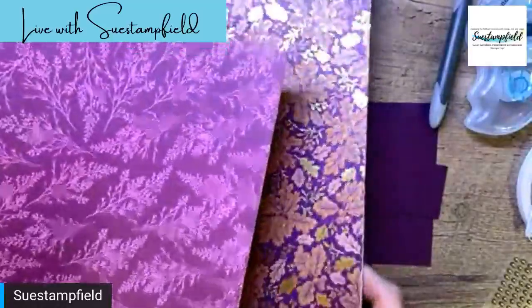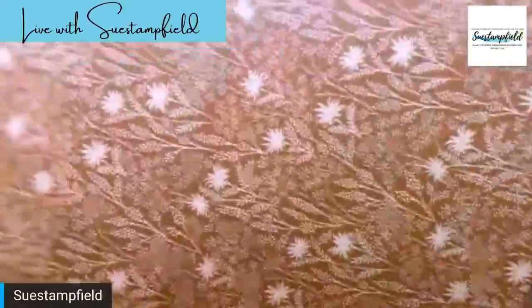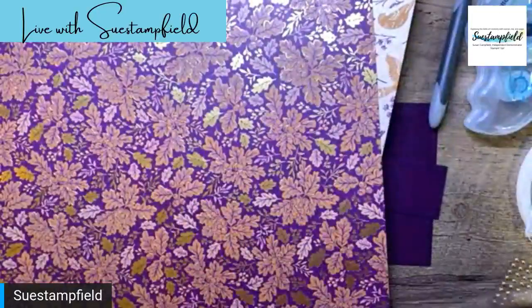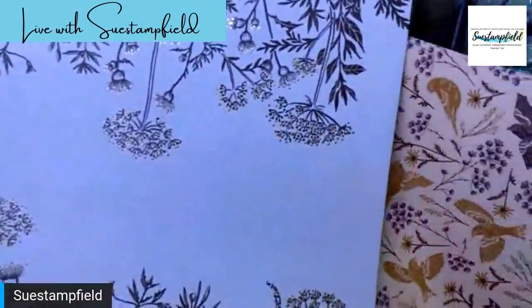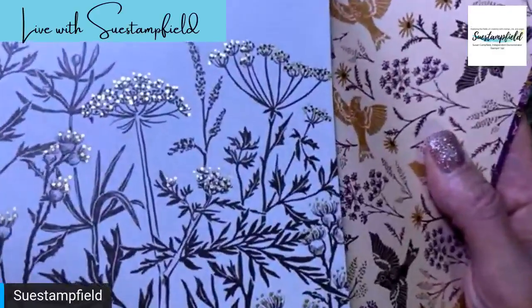We have the browns on this side — a nice masculine option, but I'll probably be hoarding this side! Then we have some Cinnamon Cider, and this paper also includes Blackberry Bliss, Cinnamon Cider, Early Espresso, Polished Pink, and Rich Razzleberry. Here's maybe Polished Pink paired with Rich Razzleberry — an interesting combo I hadn't thought of. This one is so beautiful with those oak leaves and that hint of gold. The backside has a nice fall pattern — I will probably be hoarding this side too.